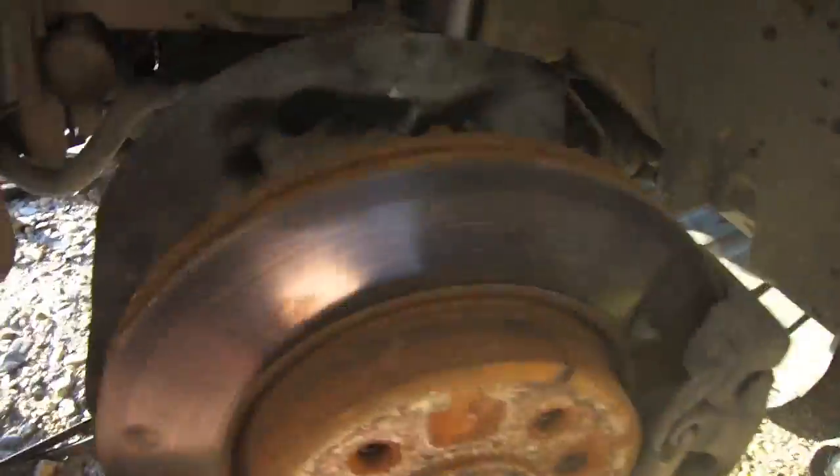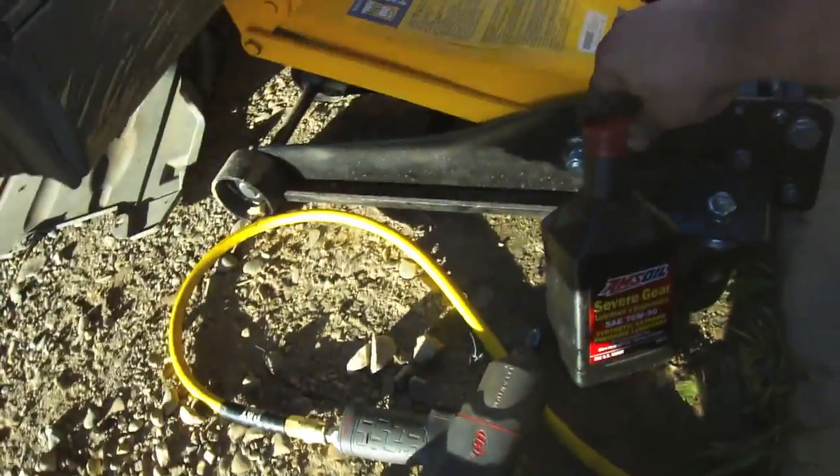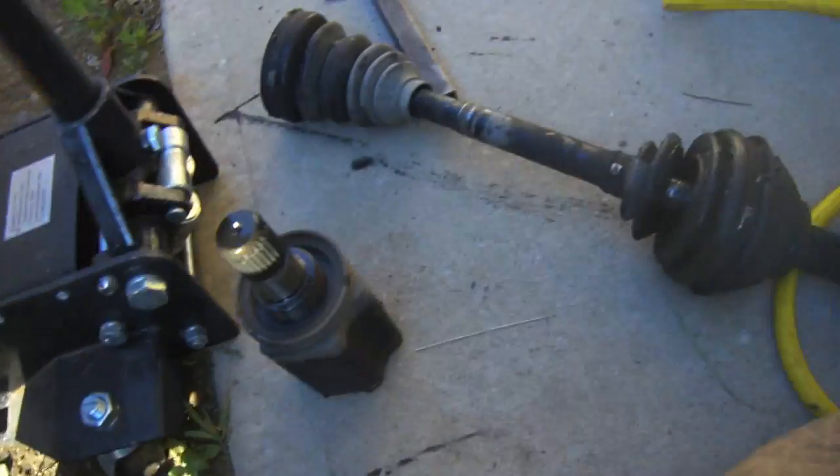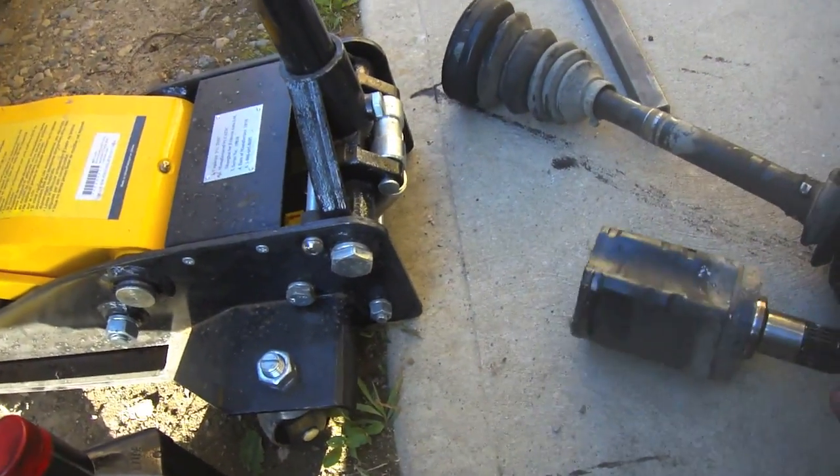So here we are — got the caliper and the rotor back on, new CV axle is put back in, and differential oil is changed. Used 75W90 in it. Here's the old CV axle — you can see where the boot's ripped and came apart there.